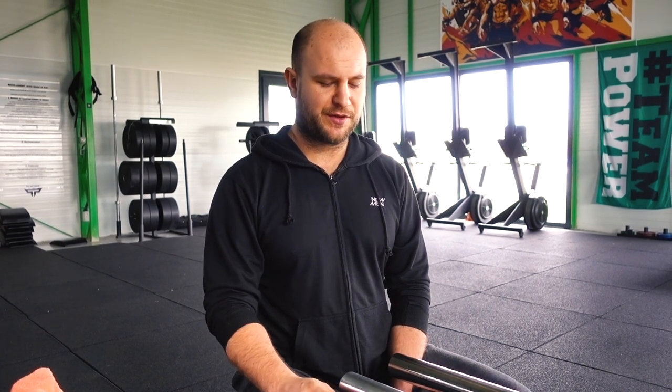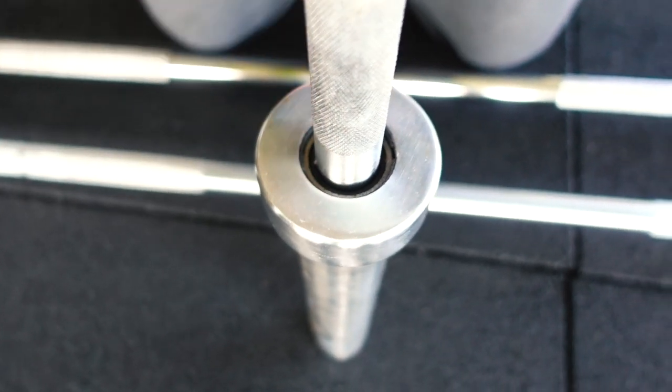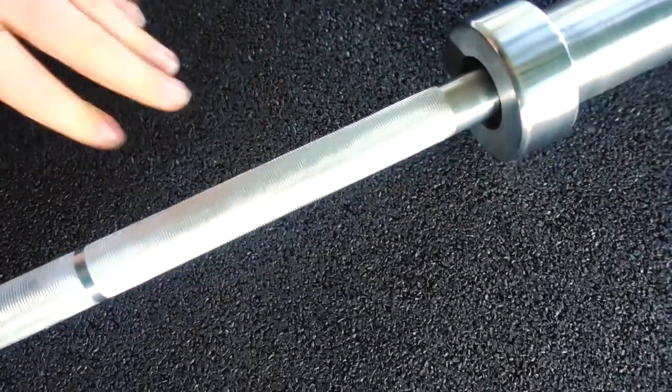The first bar is a pretty new bar — a women's bar I bought for my gym. It's a very cheap one, and comparing with the average price bar you can see the difference. This one has rusting points on it. The average price bar also has rust points, but not as many, and that bar is three years old while this one is only about half a year old. The precision in build is very, very bad.